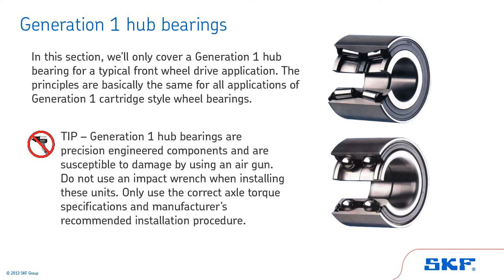Tip: Generation 1 hub bearings are precision-engineered components and are susceptible to damage by using an air gun. Do not use an impact wrench when installing these units. Only use the correct axle torque specifications and the manufacturer's recommended installation procedure.